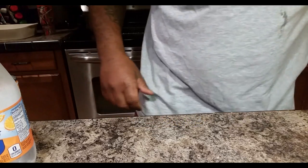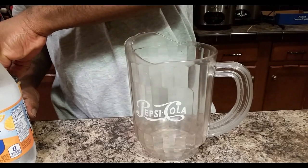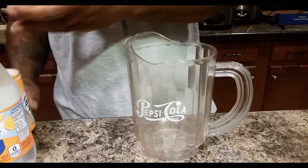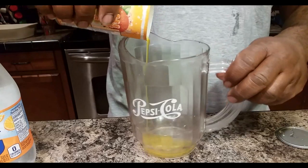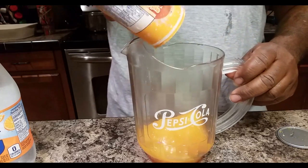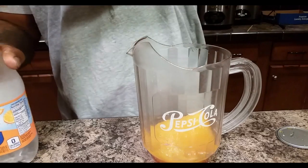All right, now this is what we're going to do, y'all. We're going to take this here pitcher, open up this here concentrate, and pour it directly into the pitcher. If you've never made homemade soda pop before, this recipe you will truly enjoy. Trust and believe me, it is refreshing.